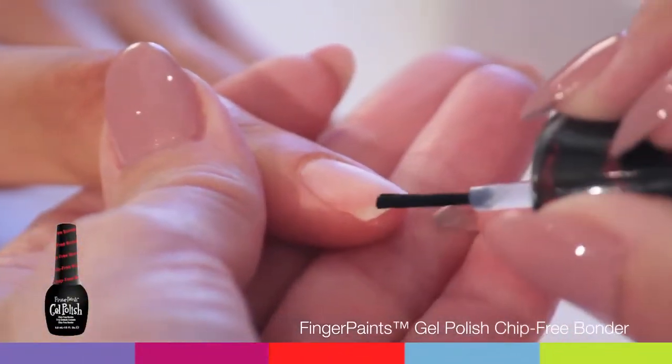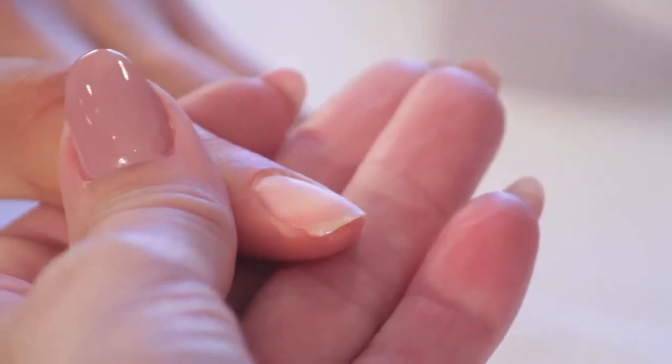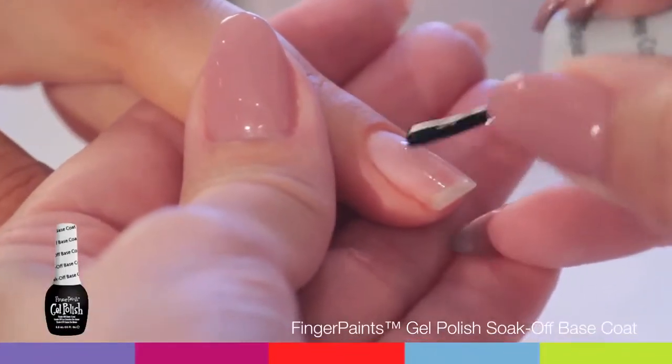Saturate a lint-free wipe with Finger Paints Gel Polish Soak Off Gel Cleanser to remove oils and nail dust. Apply Finger Paints Gel Polish Chip Free Bonder sparingly on the tips of the nails. This product dries very quickly and leaves a sticky layer — this is normal. Apply Finger Paints Gel Polish Soak Off Base Coat.